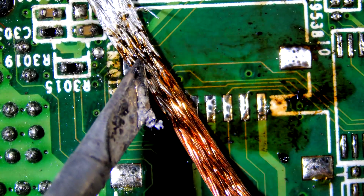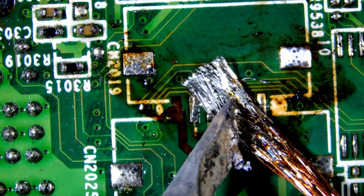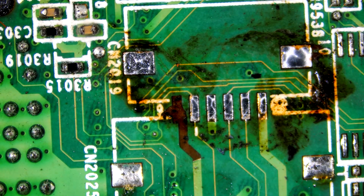First we need to clean. I am using leaded solder to help with the wicking process. Let's clean it using isopropyl alcohol.